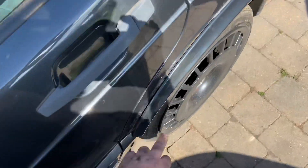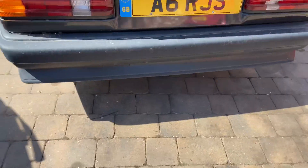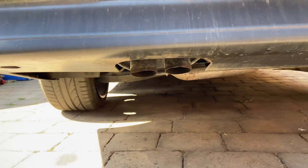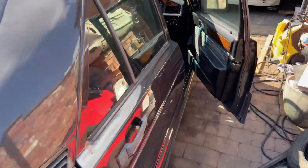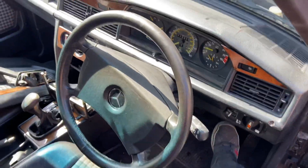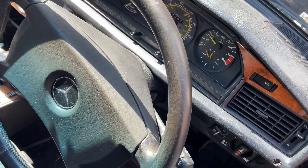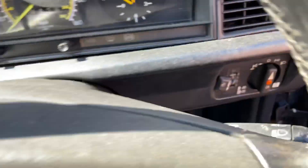We'll be on to the bodywork soon, try and sort this rusty arch. New rings - literally everything in my engine is brand new, apart from a couple of used pulleys. Mega happy with it guys.